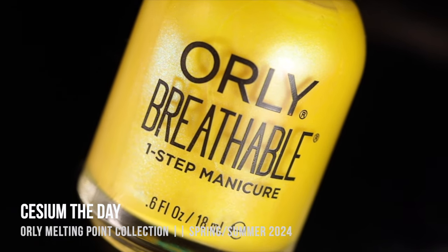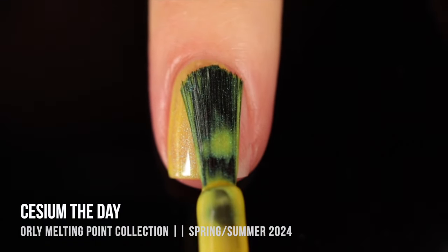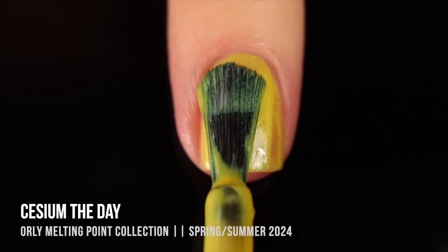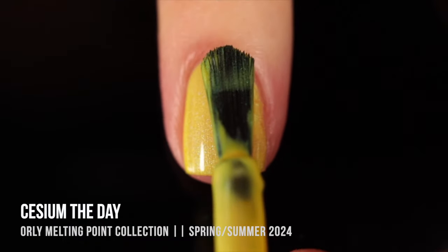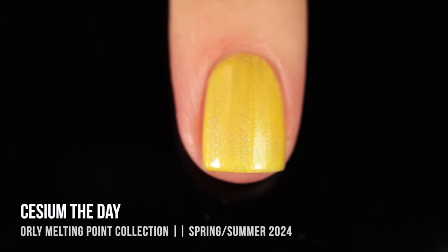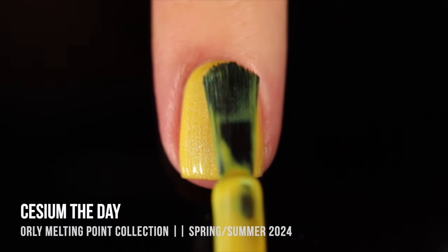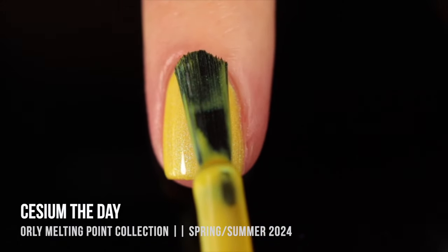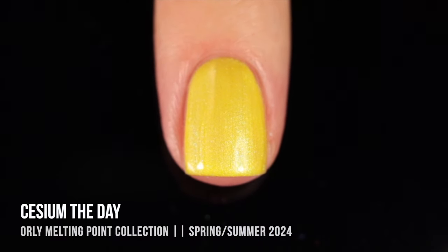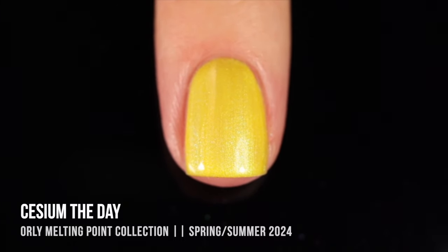Next up we've got the yellow of the collection. This one is called Cesium the Day, and it's a really beautiful bright yellow base with a whitish shimmer running throughout. I did find this one to be a little bit more sheer — I could probably get away with two coats, but on camera I felt like it just needed a third coat, so I ended up doing three coats for full coverage. Yellow nail polish tends to be the most sheer, even more so than white, so it's pretty common for me to do three coats when wearing a yellow. The formula is really nice and the color is just so bright and happy.